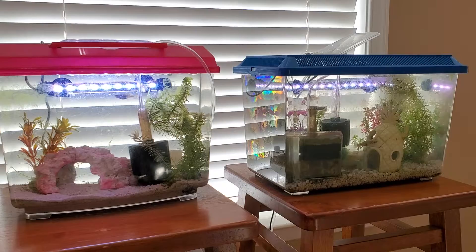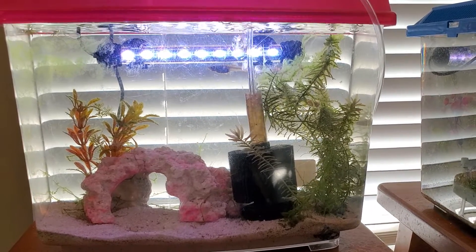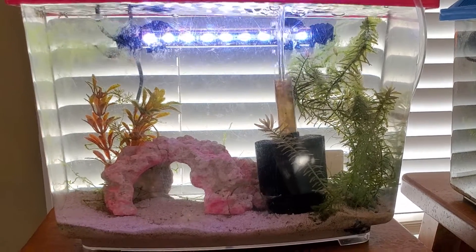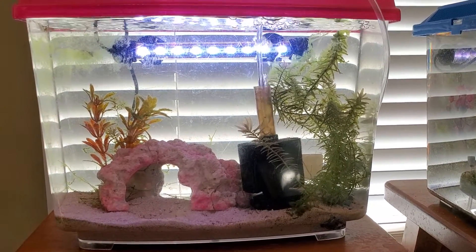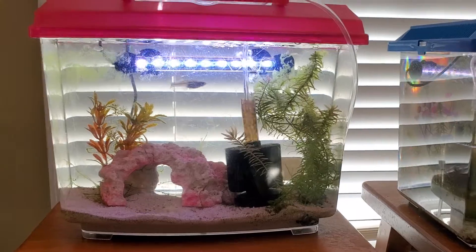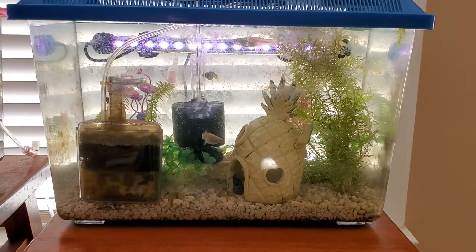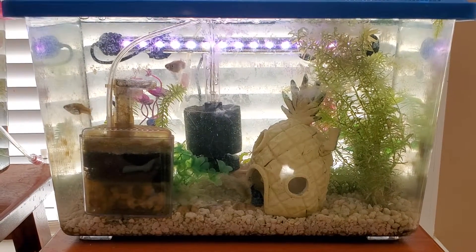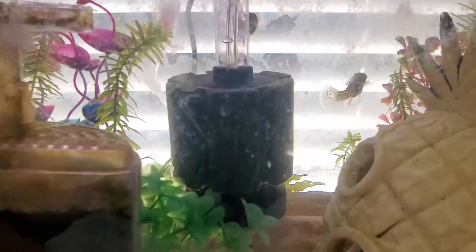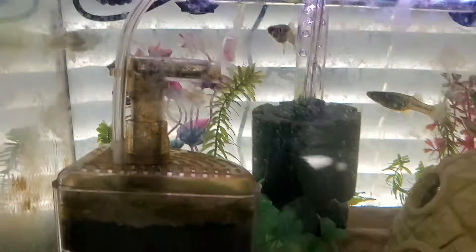Next to this are two small tanks — a two gallon and a three gallon tank. In the two gallon tank there are three baby wild minnows that I got from breeding, some nerite snails, one sponge filter, no heater, and some plants. The three gallon tank contains another original member from Black Hill River — four wild minnows. They used to breed and have baby minnows, but they've stopped breeding for some reason.